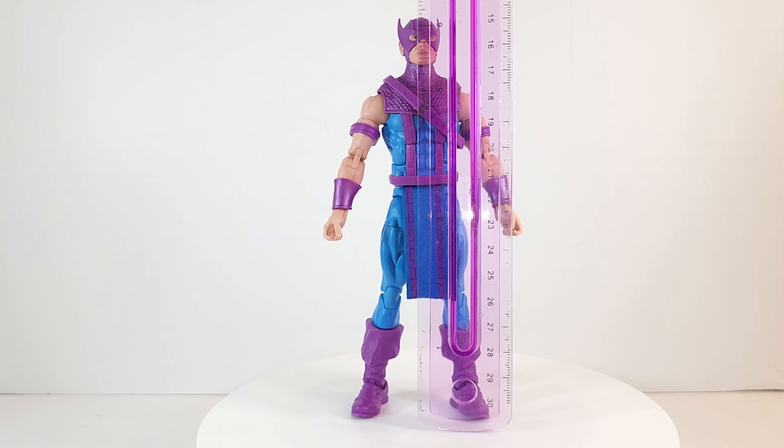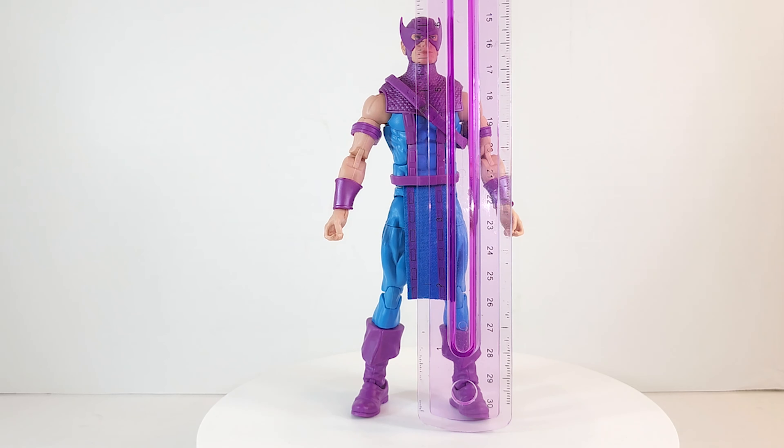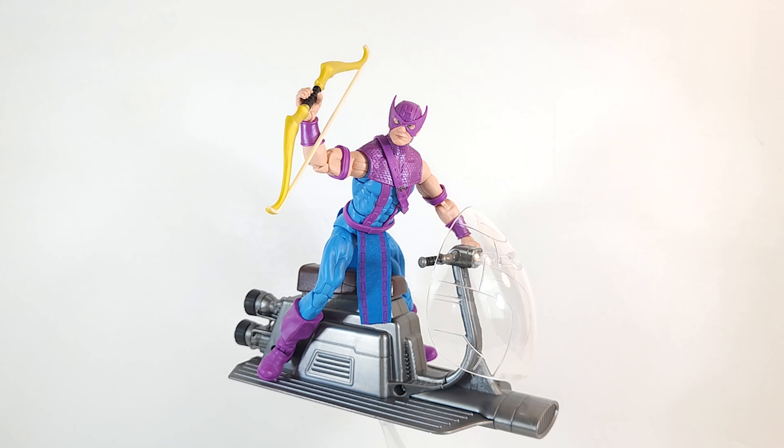Clint, how tall are you? About six and a quarter inches — and he matches my ruler. There he is lined up with some of the other figures from this anniversary wave. I'll take him.